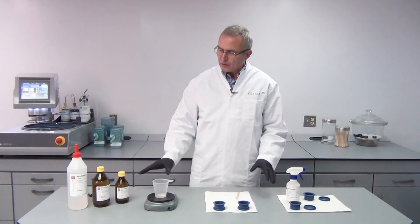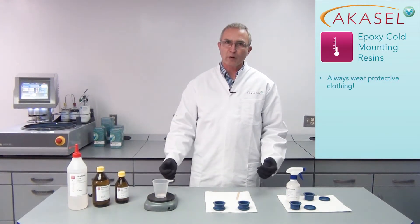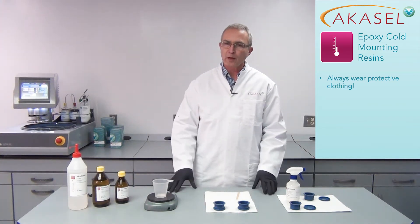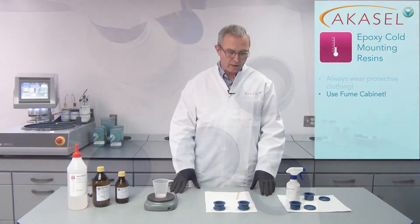Before we start actually using the epoxy resin, it is very important that you wear protective clothing. You should wear gloves, you should wear goggles, a lab coat, and that also should be done in a fume cabinet — but for video purposes we are doing that without today.